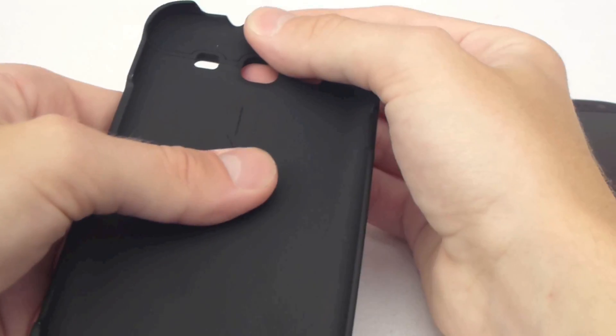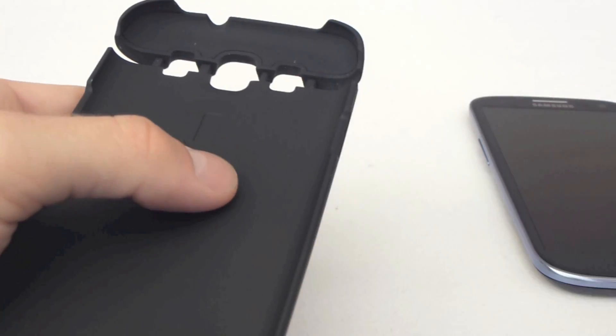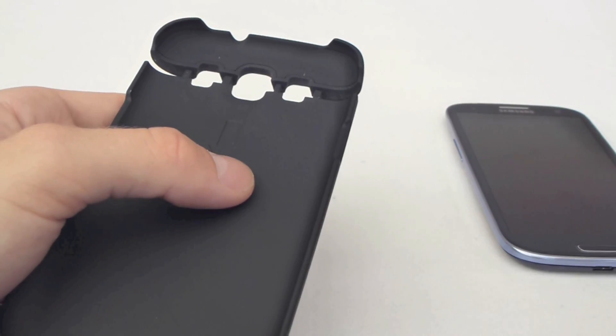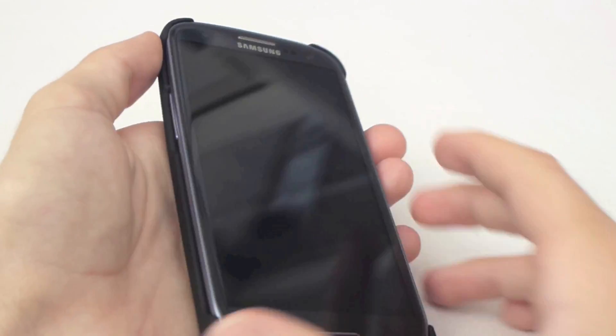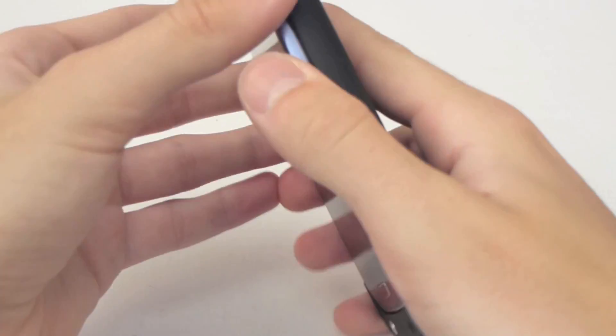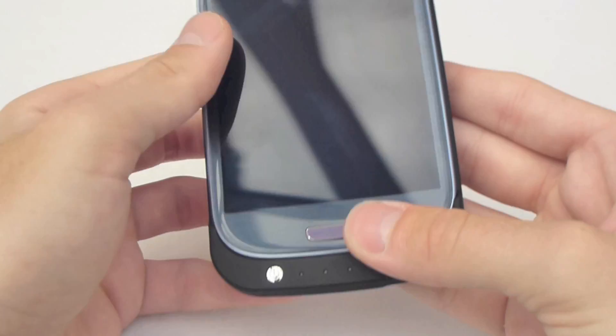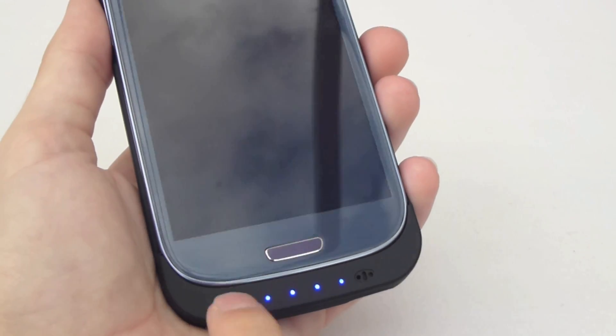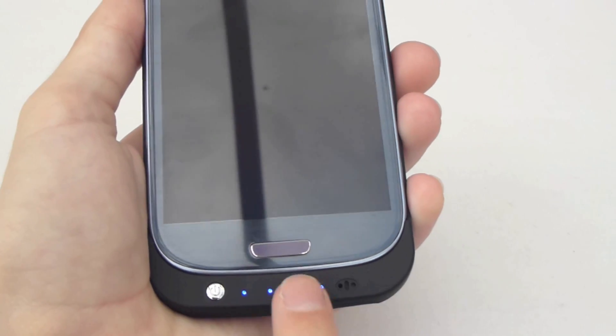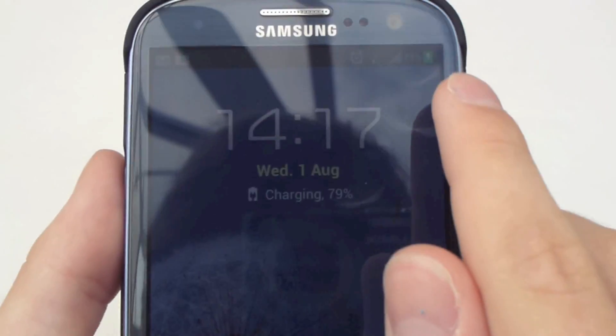To use this, you just pull this up like that and then the phone simply goes in like this, and then you push that down. The phone is completely secure now — definitely not going to fall out of there. And then to start charging it, you press this button here, which will then start charging the phone as you can see.